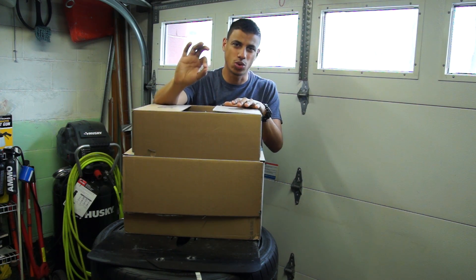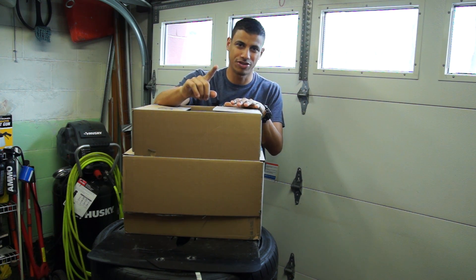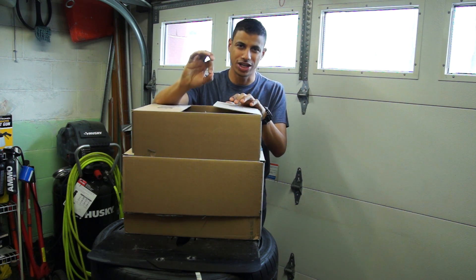What's up guys? Today I wanted to make a quick unboxing video for you. I know not everybody finds this stuff super interesting, however I got some really cool stuff in the mail this past week and you will be seeing all of it in future videos. So I figured today would be a great way to introduce it to the channel.